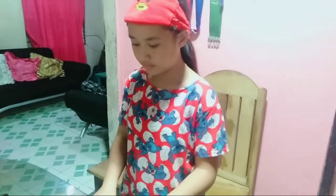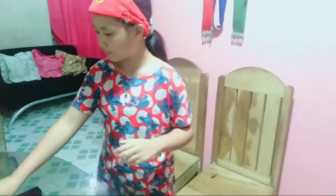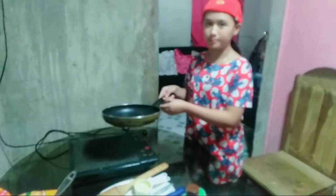For the baking tools and equipment that I am going to use, I have here a liquid measuring cup, dry measuring cup, wire whisk, wooden spoon, induction stove, and griddle pan.